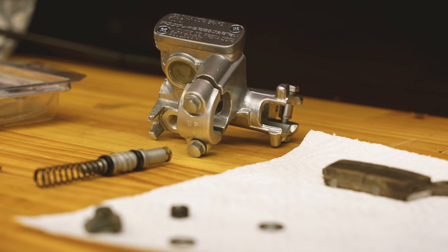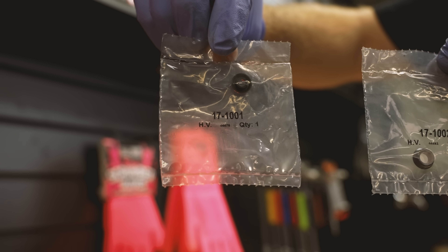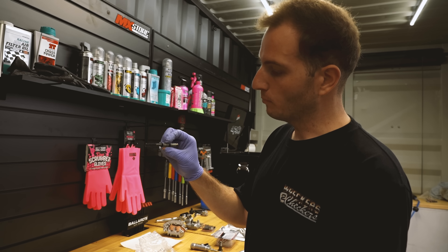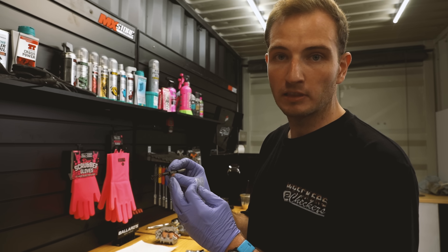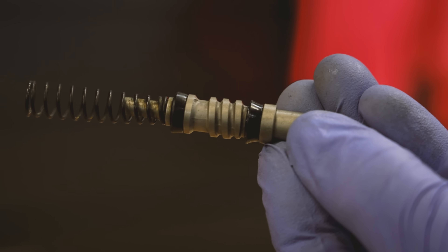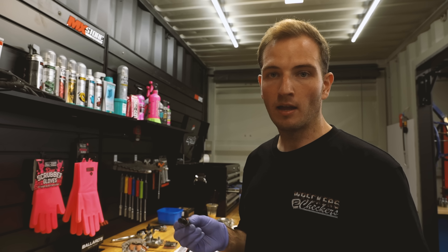We're just assembling the front master cylinder. Now in the All Balls Rebuild Kit, you will notice that you get two different seals. It's really important to check which seal goes on where. You can see on one of these seals it has a tiny little slit — that's the first one heading into the master cylinder, and then you've got the standard seal on the outer. Make sure you check what seals go where, otherwise your brakes won't work.